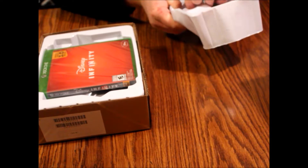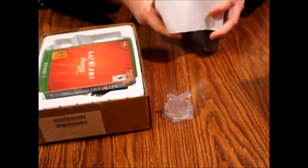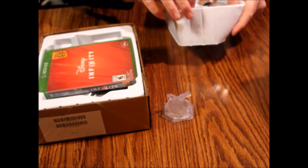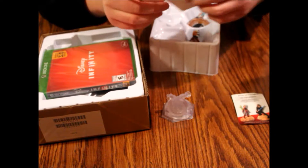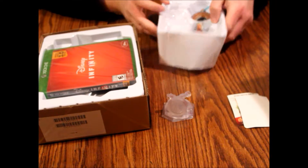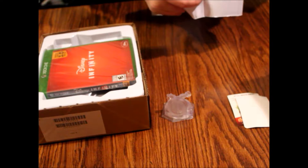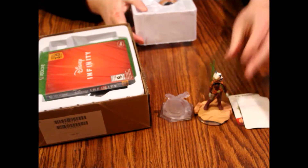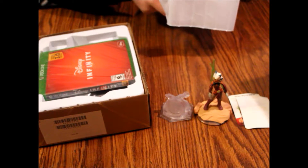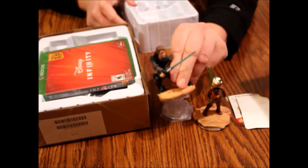They really put this in here. There's the level piece. Looks like we got some cards here — some codes are probably no good anymore. We got that lady, and we've got pre-Vader Anakin.